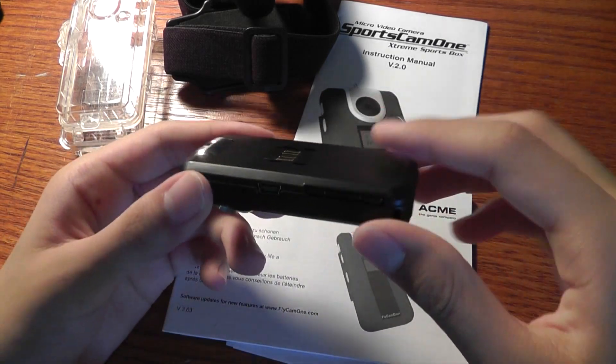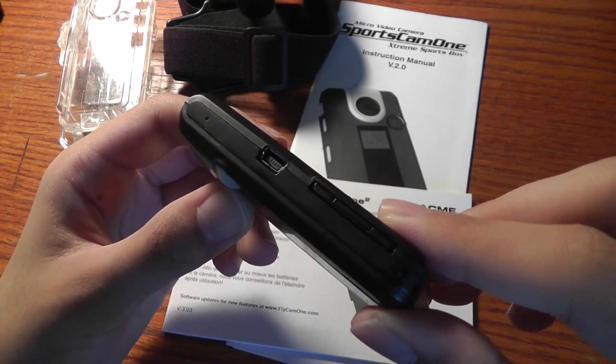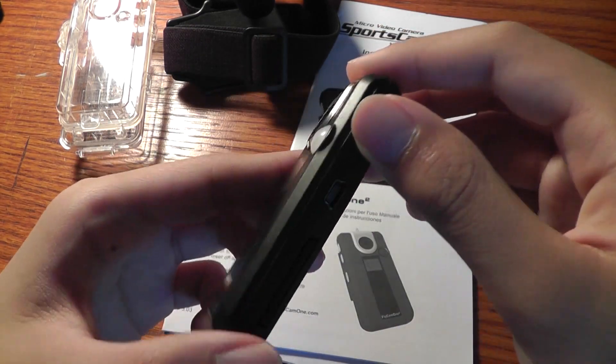You can insert and remove the SD card, or you can use the mini-USB port to sync it directly to your PC and also to charge the device. This mini-USB cable is connected and included in the package.